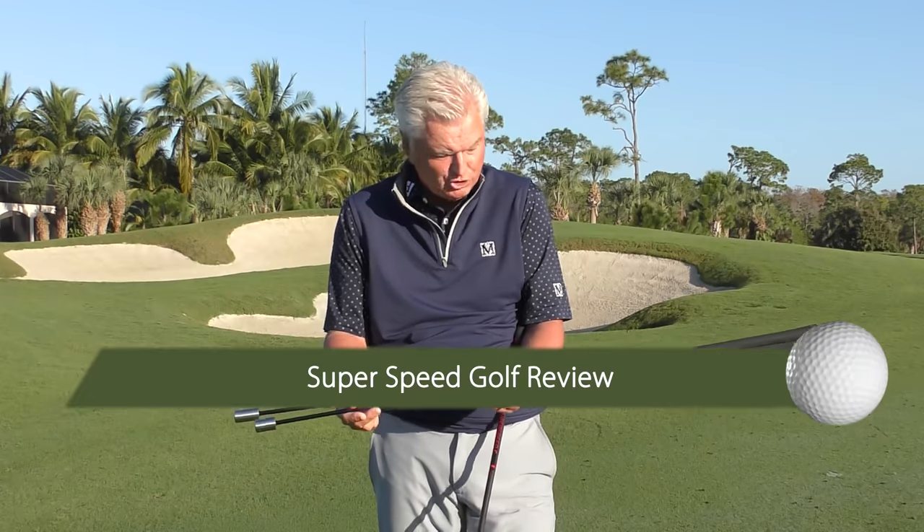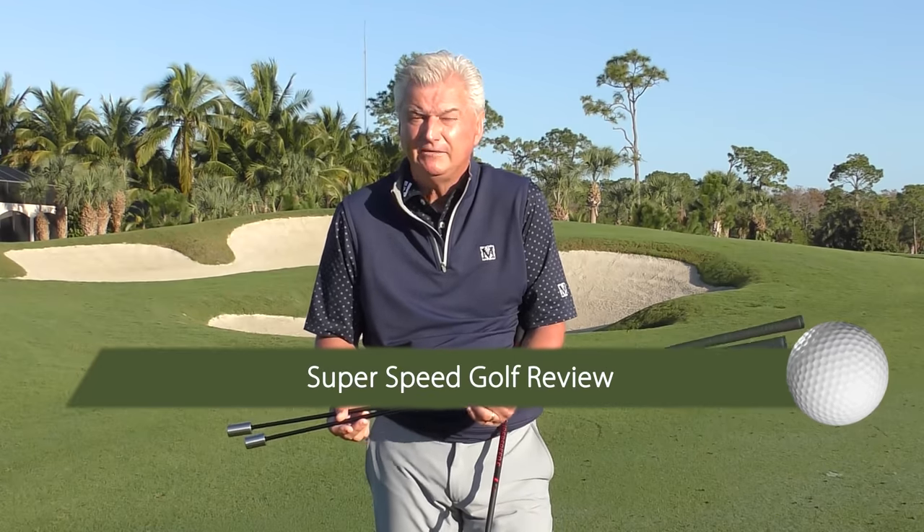Hi, Adam Bazalgette here, founder of Scratch Golf Academy. Today a product review: Superspeed training clubs. Here's a secret about these — dozens and dozens of tour pros use these to build speed, and Superspeed doesn't pay a single one of them. They pay no royalties to anybody to use these.